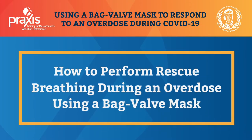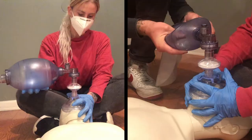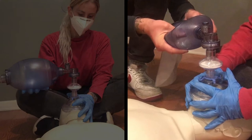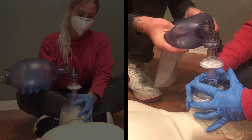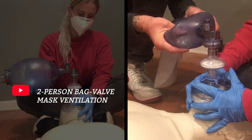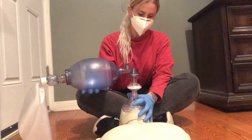How to perform rescue breathing during an overdose using a bag valve mask. Bag valve mask ventilation can be done with one person or two, but two-person bag valve mask ventilation is easier and more effective because it helps to have two hands on the mask so you can keep a tight seal. Check out the video in this series, Two-Person Bag Valve Mask Ventilation, for tips if you do have a second responder. This video covers what to do if you are responding to an overdose alone, and you should watch it for the full process even if you have a second responder.